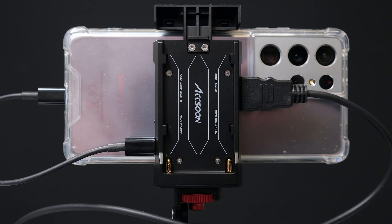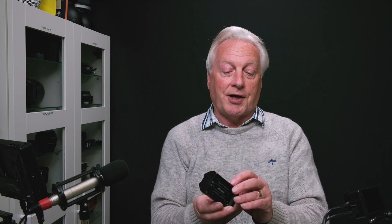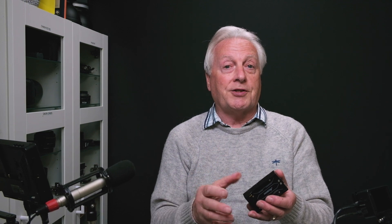The device doesn't actually need a battery installed on the battery plate to operate — it will take power over USB-C from your smartphone. But if you do have a battery installed and slide the switch into the powering position, it will pass power down into the smartphone and extend its run time. There are four LED indicators showing battery status. To install it on my Panasonic G80, you screw a cold shoe adapter into the quarter-20 threaded mount on the bottom and slide it into the hot shoe of your camera.